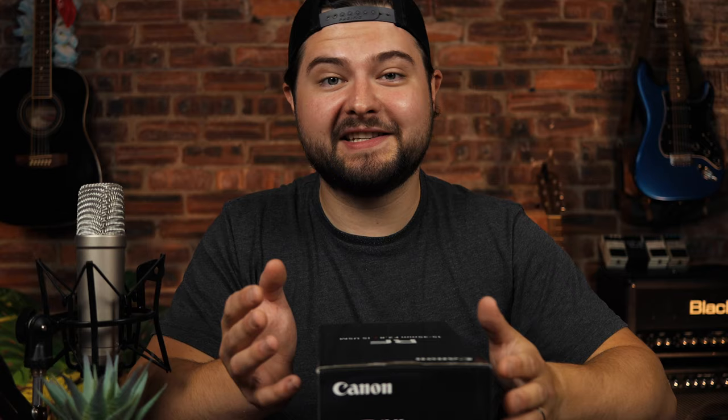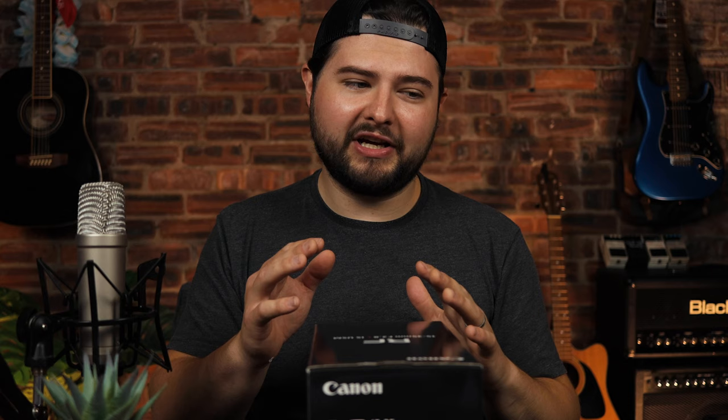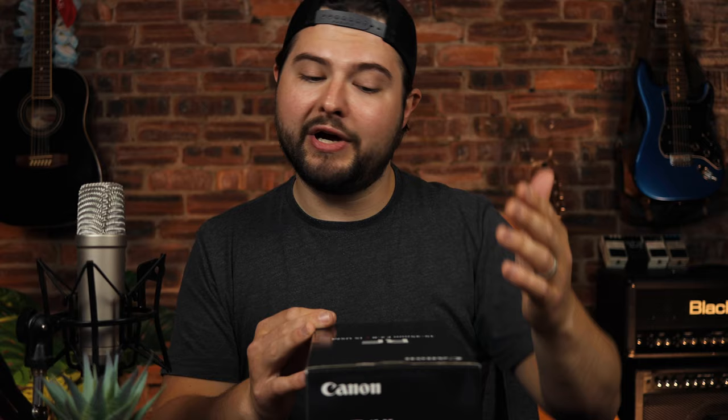Compared to your normal kit lenses, this thing is big — but it is a professional lens. This is something I'll buy and it'll last me for years and years; I like to think of it as an investment. I was kind of torn between this and the EF 16-35mm, but I decided to go with this. It was a bit more money, but it gives me the full frame of the EOS R, so that totally makes it worthwhile.